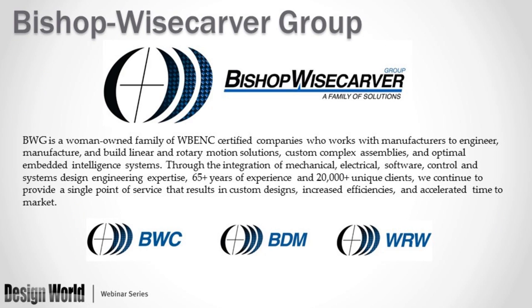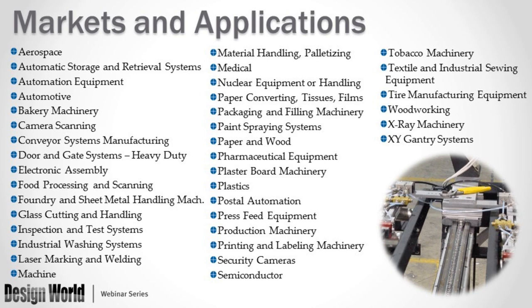Bishop Wisecarver Group is a certified women-owned business with two subdivisions: WRW Engineering and Black Diamond Manufacturing. With BDM, we do custom assemblies, machining services, and complex system builds. With WRW, we provide electrical engineering and complete automation solutions. The bulk of our products go through Bishop Wisecarver, which consists of linear and rotary motion products for industrial automation. Our products are used in packaging machinery, corrugate handling, paper and pulp production, testing and inspection, laser marking, and welding and pipe processing.